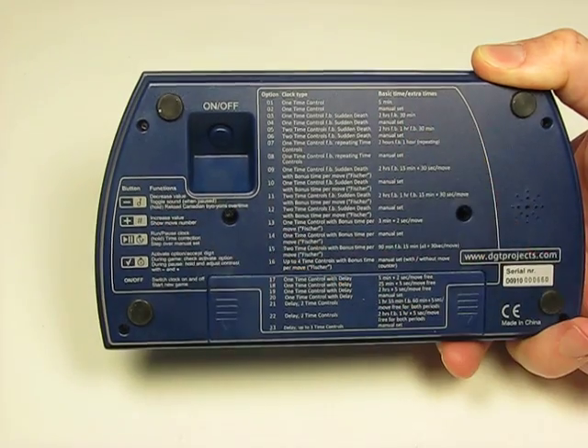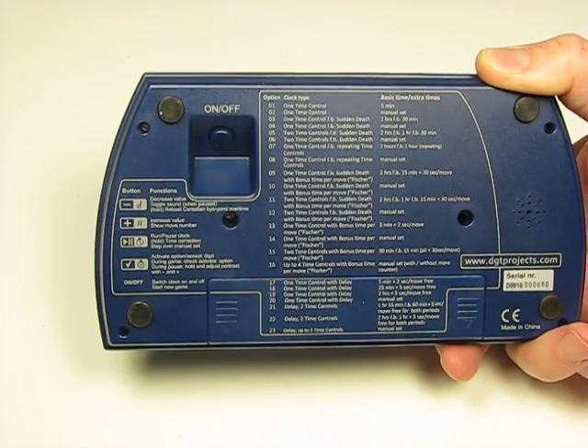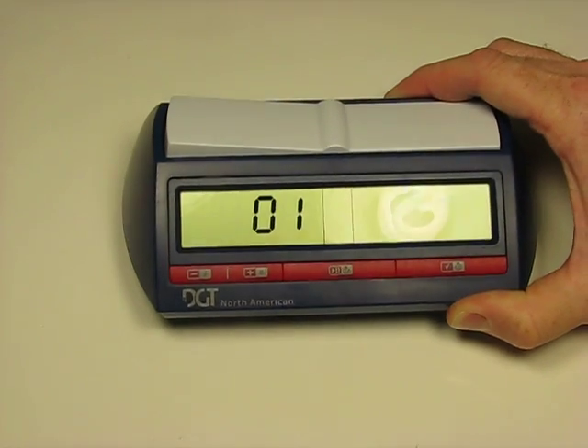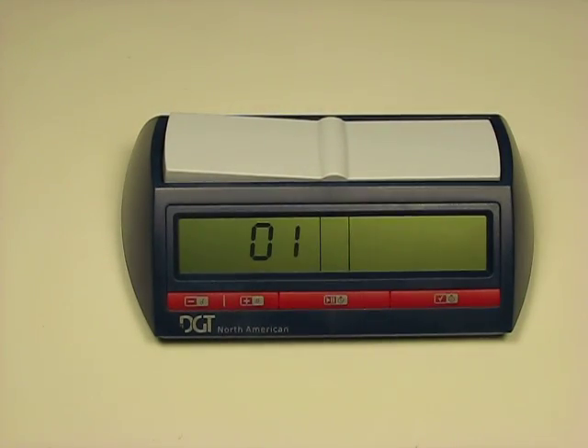It also gives you a little guide on how to turn the sound off or on, check the move, stop and pause the clock—everything that you need. So if you lose the manual you've got everything recorded there. To turn this one on you push this button here, and what will pop up is the first of the 23 user modes.